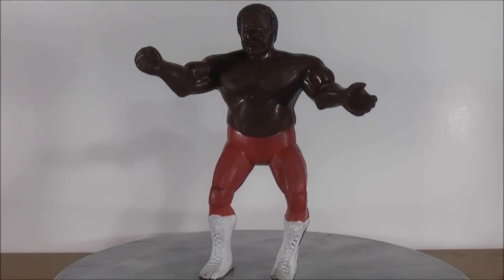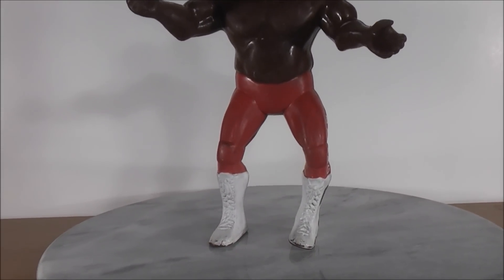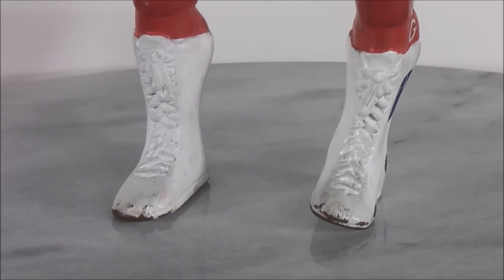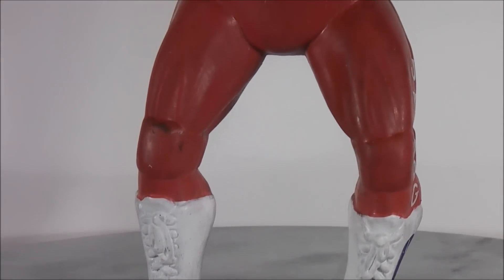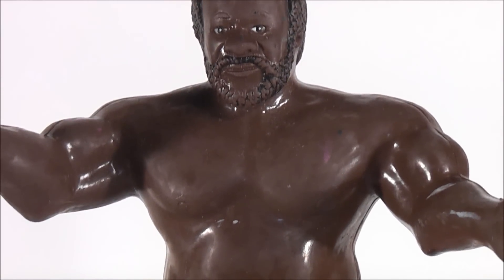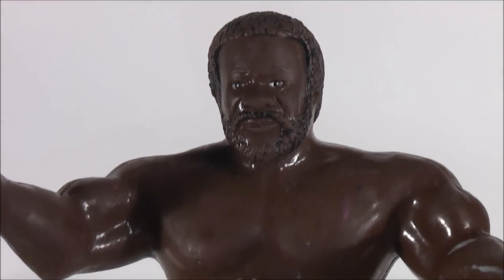I'll give you guys a close-up and show you some of the scuffed-up marks on the figure. You can see on the bottom of the feet the paint came off from me playing around with it so much. Even in the knees area, just some of the paint chips came off. And even the paint rubbed off on the figure from me banging it around, playing with it, and smashing it off the ropes and playing in the ring and steel cages with other figures.